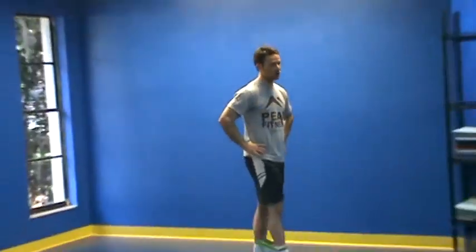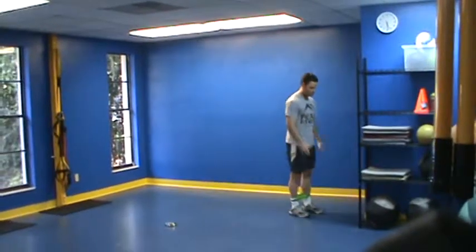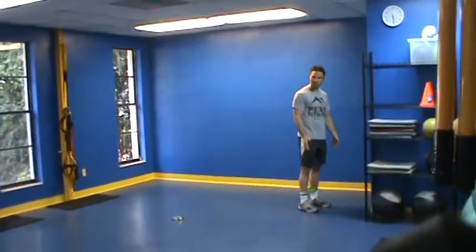This is Chris Coe with your lower body corrective exercise circuit. For this first exercise, we're going to need a mini band for this circuit.